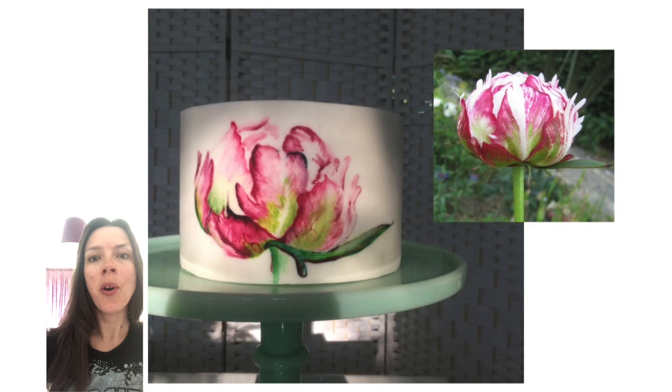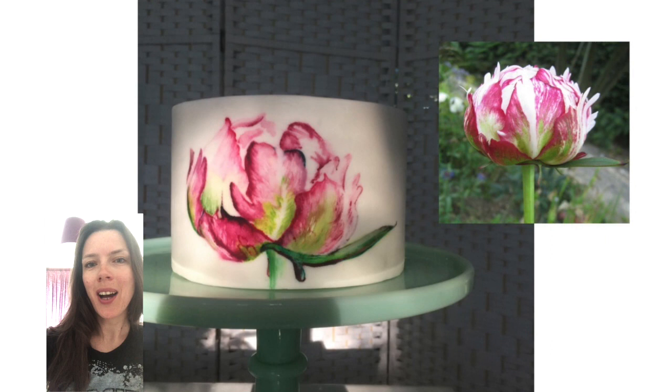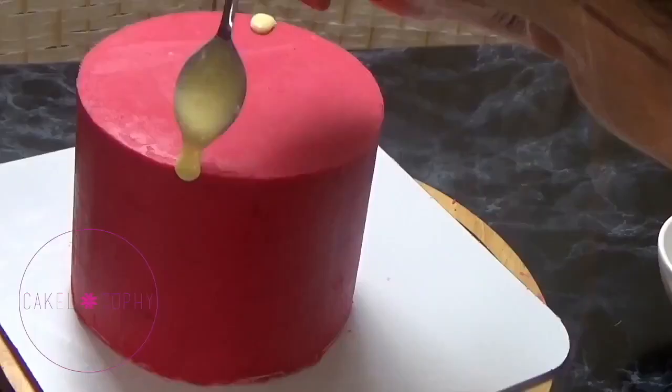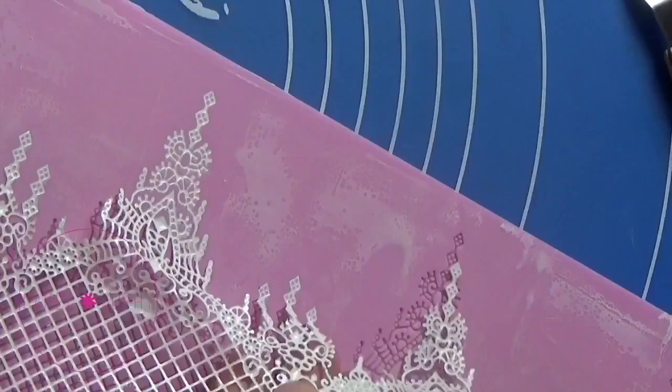This is Kristina Warris, hope you're well. In this video I'm going to talk in more detail about how to freehand on a cake, as well as what flowers I used to paint on my cake, where they come from, and also how to make your painted flowers appear more 3D. Stay tuned.